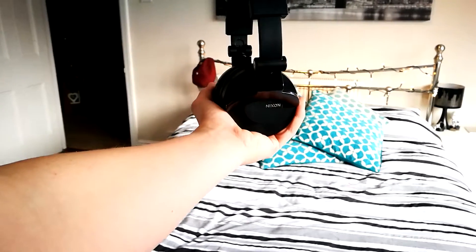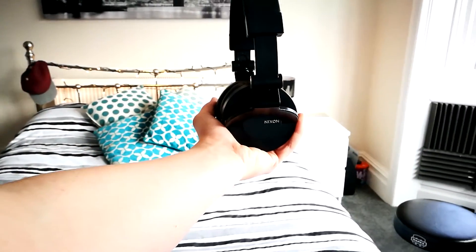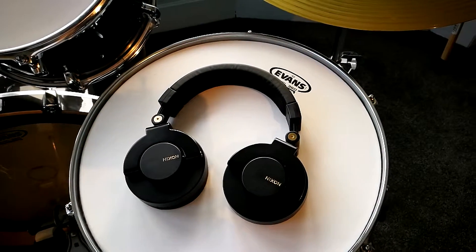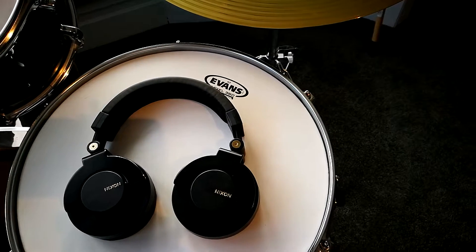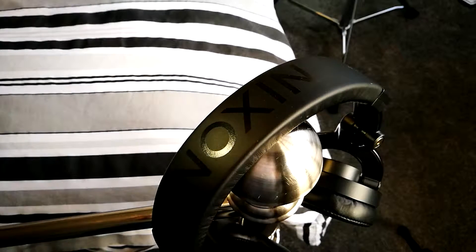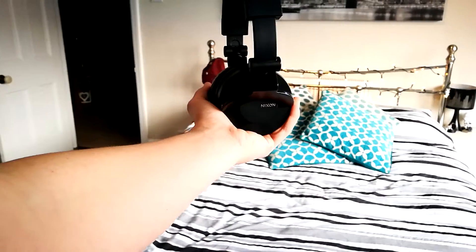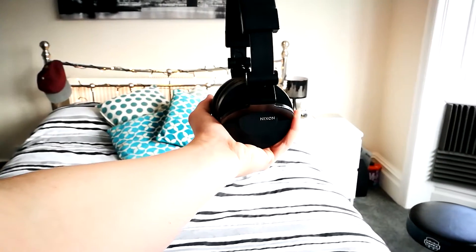After using these headphones for about a week now I've come to notice some pros and some cons in their design. The first con being the weight — at first these headphones are super hard to get used to just because of their weight. This doesn't mean they're uncomfortable, but they're not the best headphones I've ever tried. The head strap could have been slightly softer and the cushions on the earpads should have been slightly plushier. Looking past this, they are still pretty comfortable, however there is definitely some room for improvement.